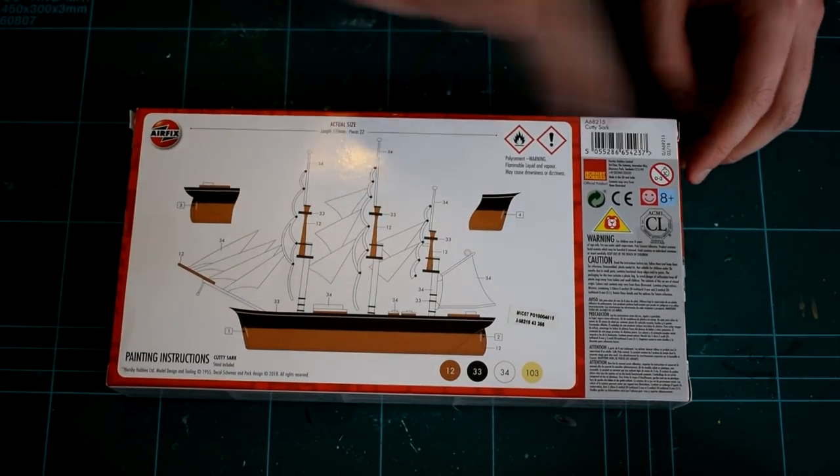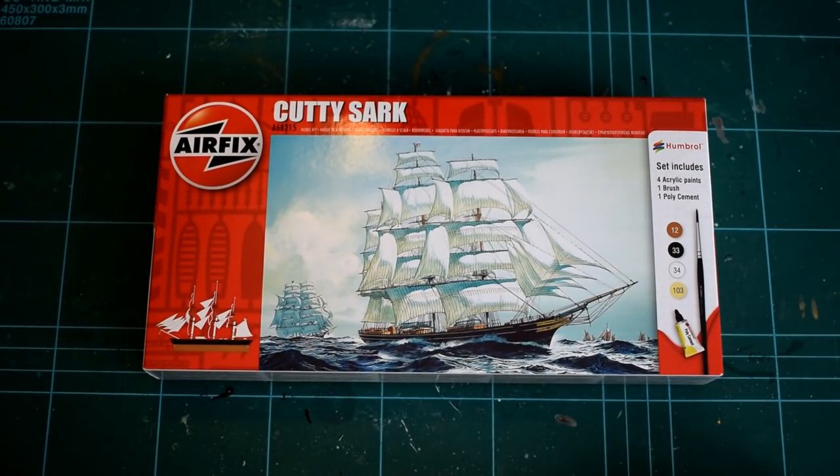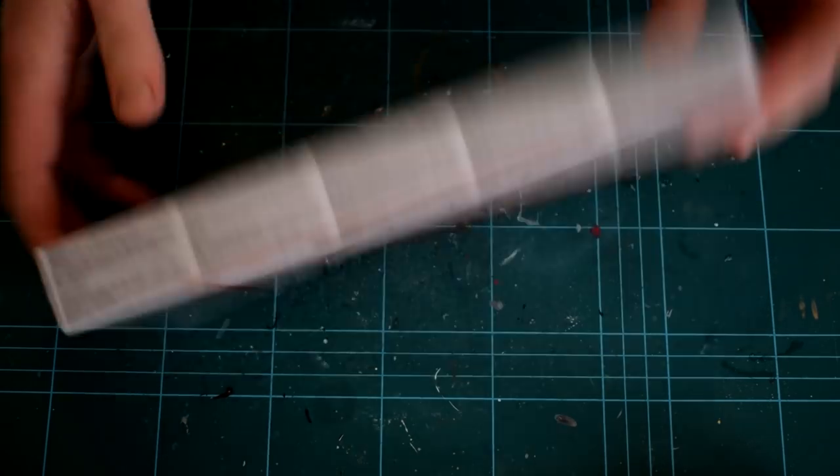The Cutty Sark comes as part of a gift set, which was on special for £5 in a well-known discount supermarket here in the UK over the Christmas period 2018. The front of the box features artwork depicting the vessel in choppy seas, accompanied by what looks to be another clipper ship, and the included paints are annotated on the side of the image.